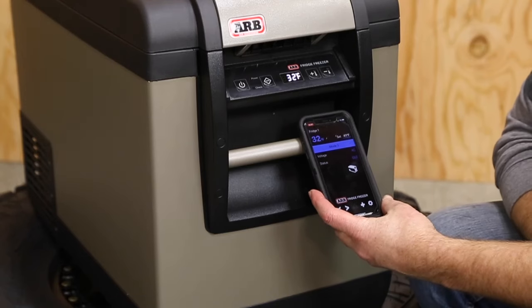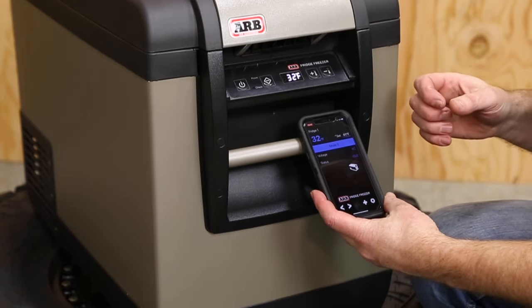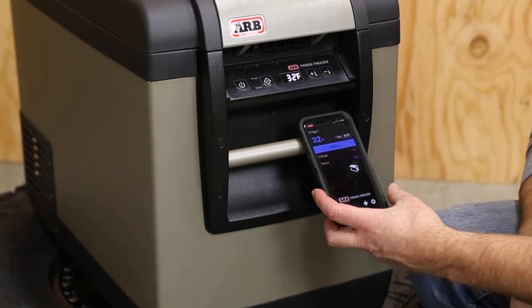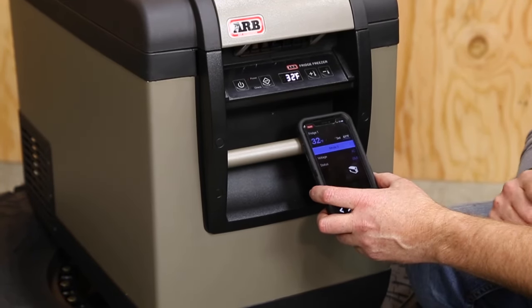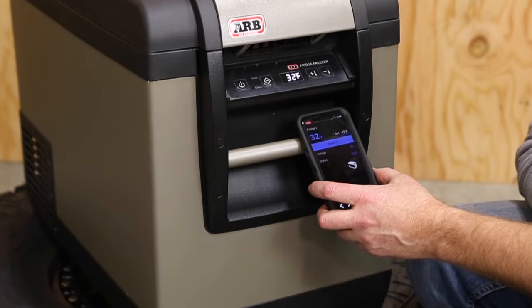So there you have it for the phone app on the ARB Fridge Connect for the Classic Series 2 fridge. This module and app can also be added to older ARB fridges as long as they have the wireless capability.